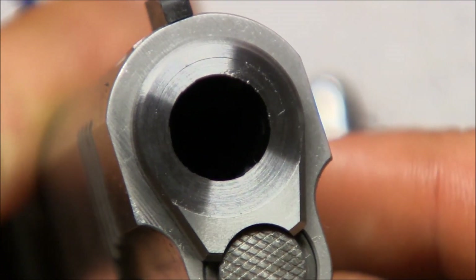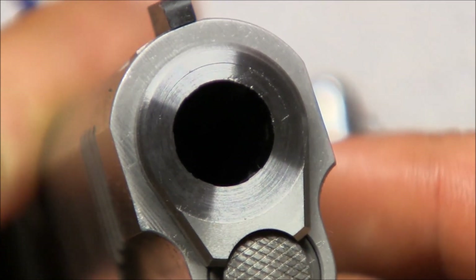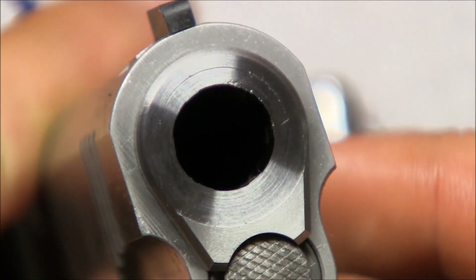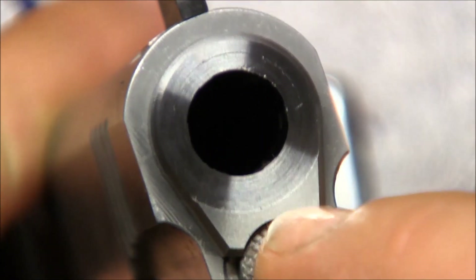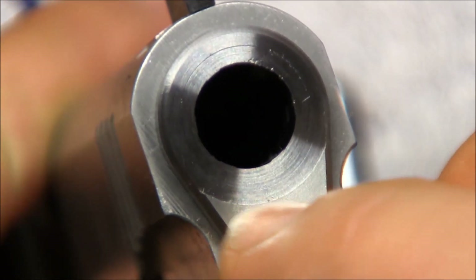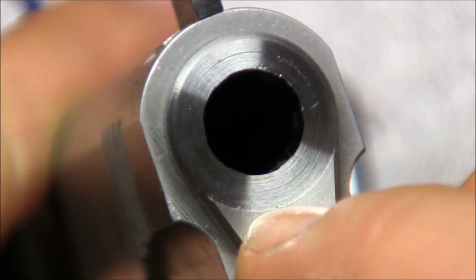Now I'm going to proceed to the 45-degree reverse crown cutter. I'll go in a little bit further than the bushing so the bushing gets a 45-degree cut as well, and then I'll take care of the small step I've made by filing it down and polishing the bushing altogether.